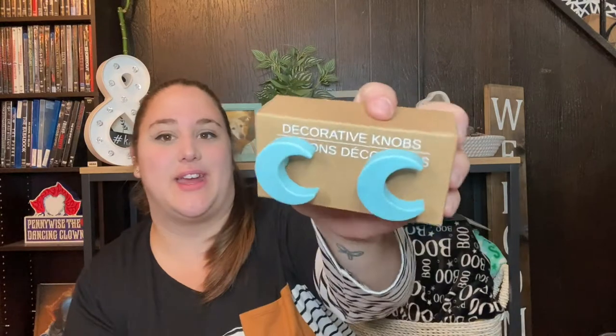Next I got these two little wooden box drawer things. I saw a craft from Bargain Bethany on YouTube where she made drawers from Dollar Tree items and I thought it was really cool. I also picked up these decorative knobs from the Dollar Tree — I've seen them there for months and always wanted them but had no use. When I saw her DIY she glued knobs onto a drawer, so I decided to pick up two of the wooden boxes and glue the knobs onto them to make a little drawer set.